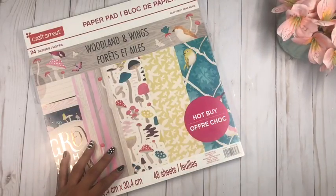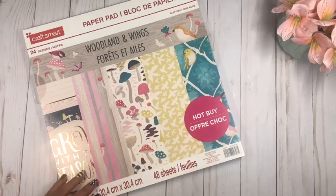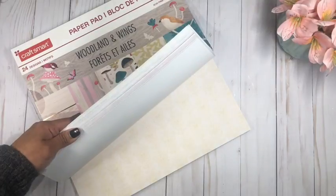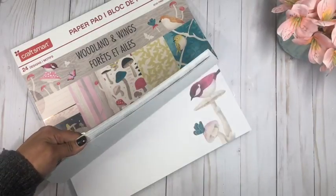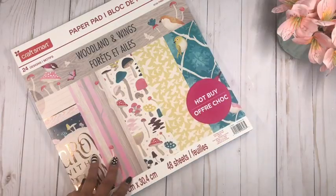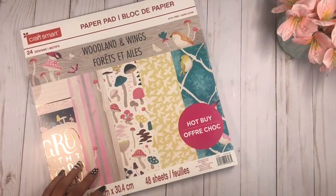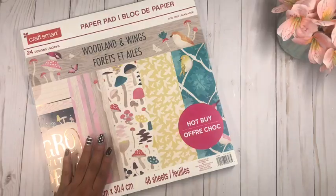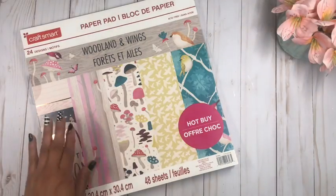To make this project we are going to be using one of the 12 by 12 paper collections — I'm using the Woodland and Wings from the Michaels Hut Buy. I just love the happy spring colors. You can use any paper pack you have in your stash. I'm going to use one paper collection for the whole series because I want to challenge myself and create a lot of projects using just one paper pack.